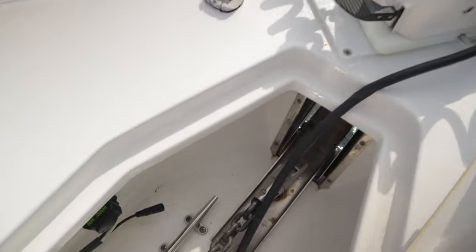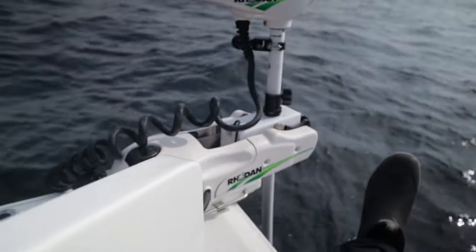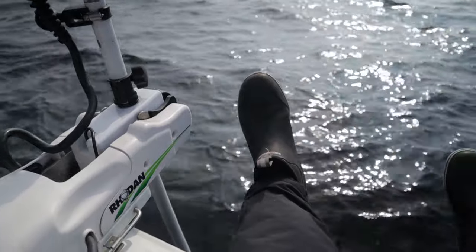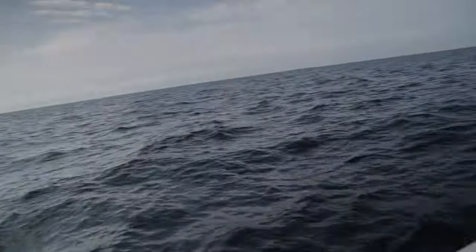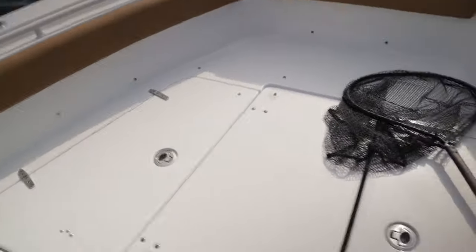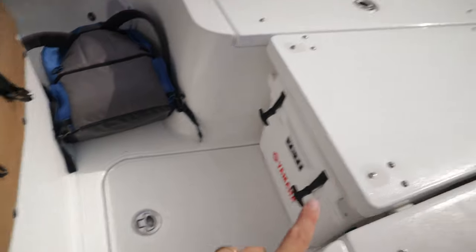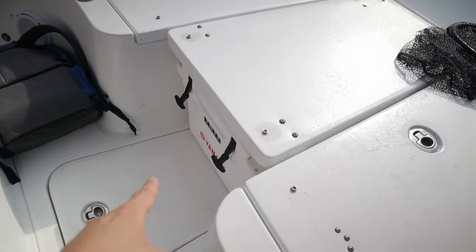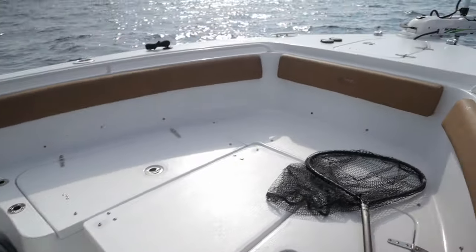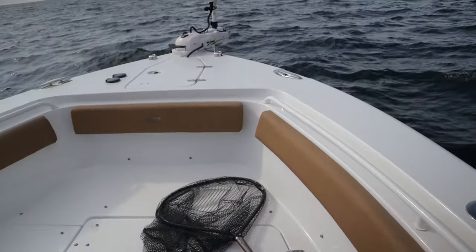Let me go ahead and open up the anchor locker to show you how we have this one set up. There is the power plug, and down there is where it plugs in. We actually ended up going with lead-acid batteries rather than lithium — the lithium option was about another three to four thousand dollars. In the Game Fish 25 there's a hatch underneath the bow filler where we put our cooler, and in this hatch are the three batteries. We've actually noticed that it has helped the ride a little bit because it keeps the bow down and helps even out the ride height.